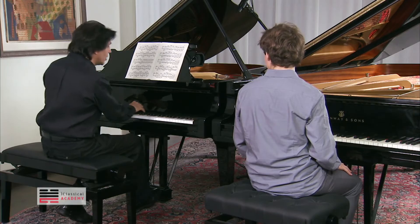So this etude also gives you the opportunity to have more freedom as a musician at your piano.